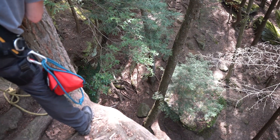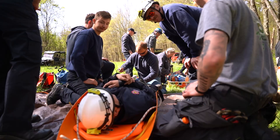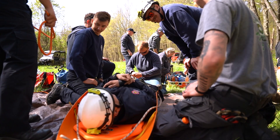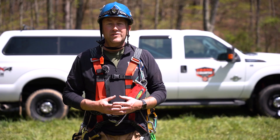In the afternoon we do patient packaging with either a stokes or a sked, so we can put patients in there, add an attendant if needed, and raise or lower them. That way everybody gets the knowledge they need to successfully do a rope rescue.